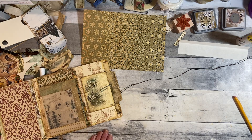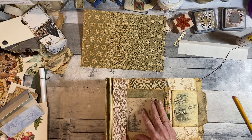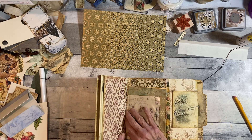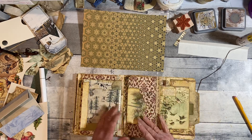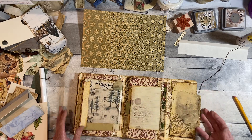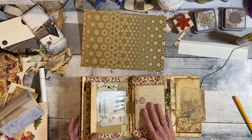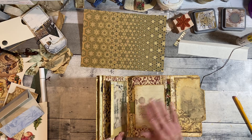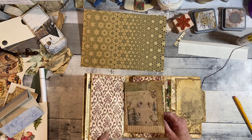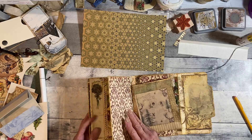Hello everyone, thank you for stopping by my channel. Today I am working a little more on the woodland Christmas journal, altered file folder journal. I've done a few things and I'll quickly show that, and then I want to make this pocket so I thought I'd share that with you. The rest of it I'm going to probably finish off camera, and it'll be ready to be listed. This is basically sewing in here and the pocket I want to make is for here.